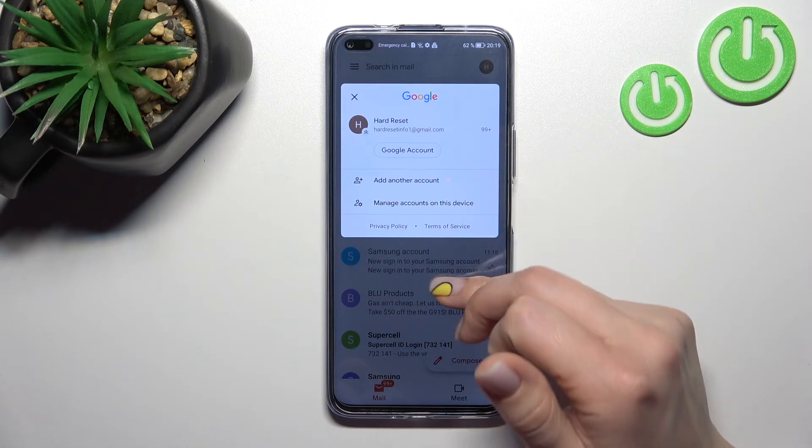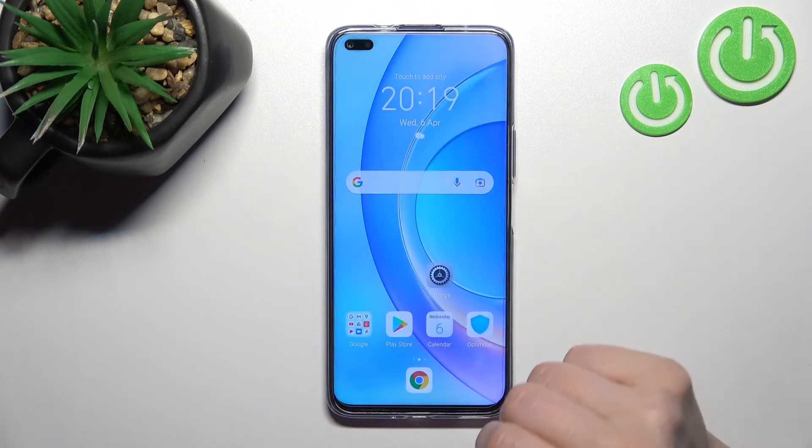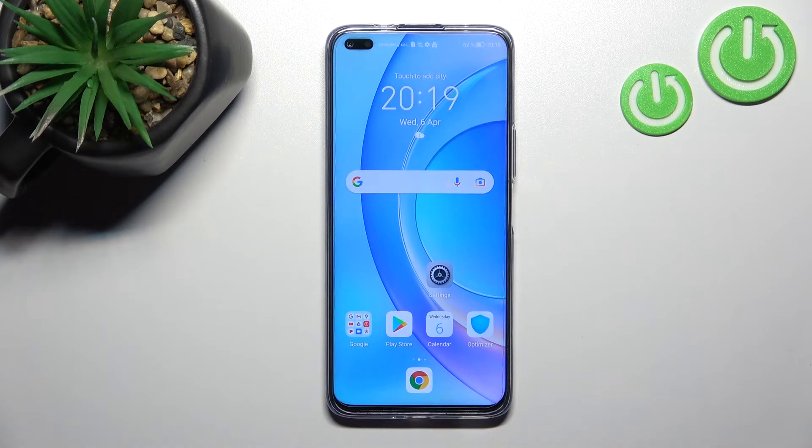So that's it — that's how to log out from a Gmail account on the HONOR N50 Lite. Thank you for watching, and if you find this video helpful, don't forget to leave a like, comment, and subscribe to our channel.